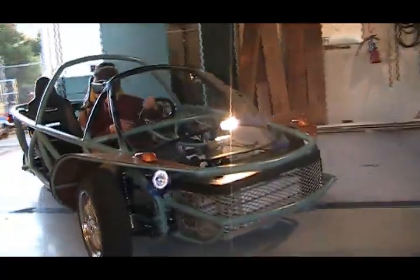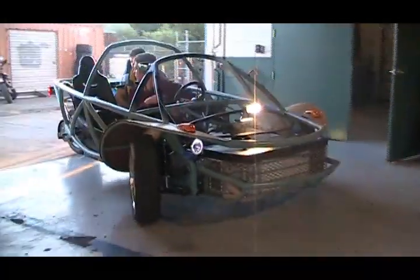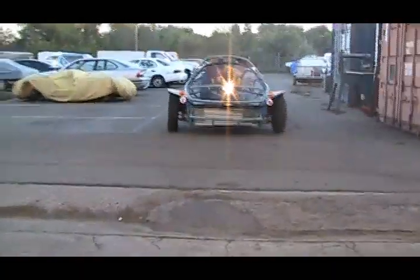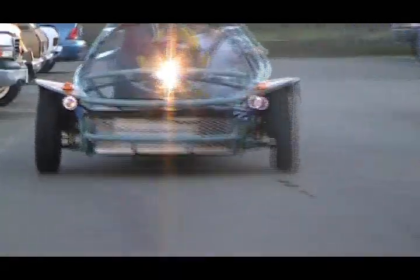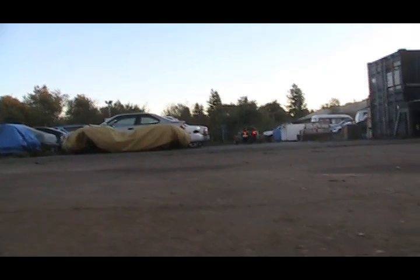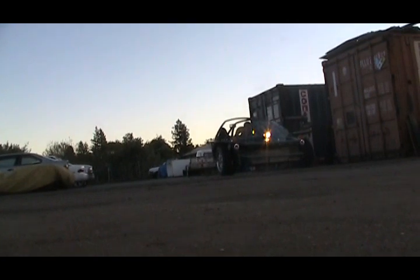It's a sports car, really something to have fun in. The most basic form is very open, so you're out in the wind, but you're also safe — enclosed with a steel crash cage and safety restraints. It's quite different than a motorcycle, more like an old English sports car, like the MGs of the 50s and early 60s, where they're fun and light and performance is good. That's the kind of vehicle we're trying to build.